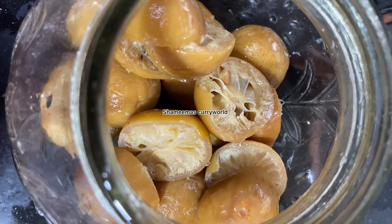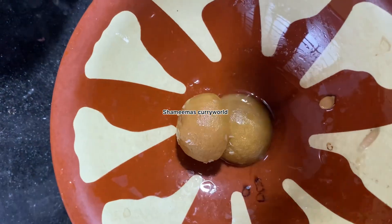Hi friends, hello to everyone in this video. This is the recipe for Narangha. We are going to make a dish of Narangha, a dish of two and three pieces.